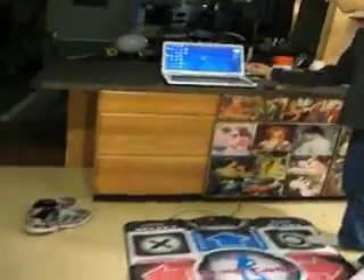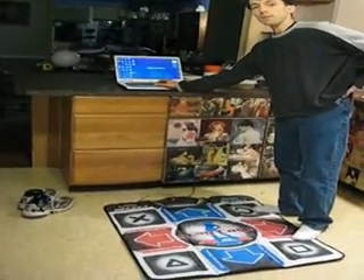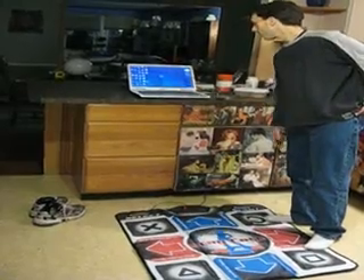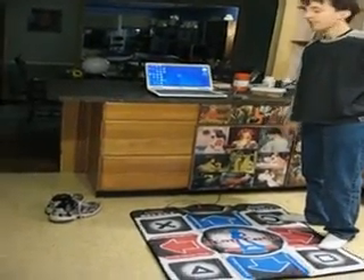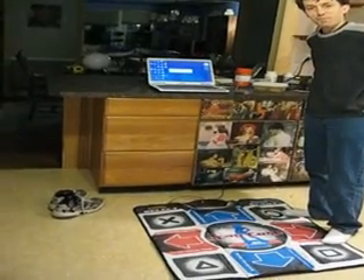I'm just going to give you a little demonstration. It's free to download from stepmania.com — that's www.stepmania.com. I'm going to click on the program, which I have previously installed on my desktop, just to give you a little example of how the game works.